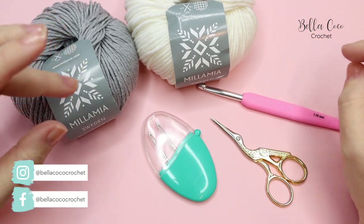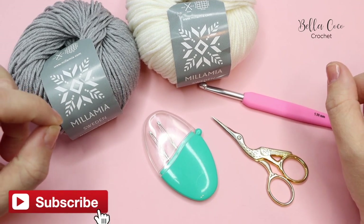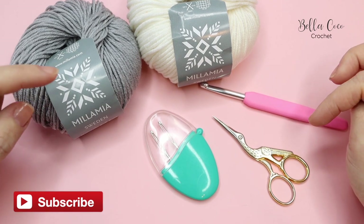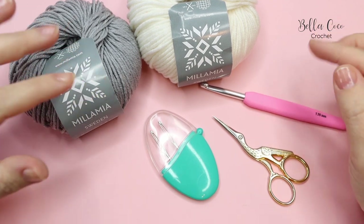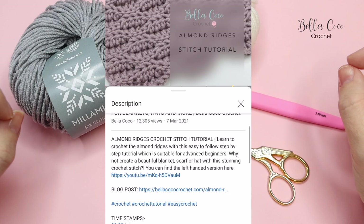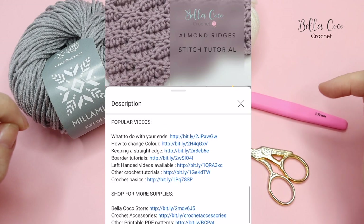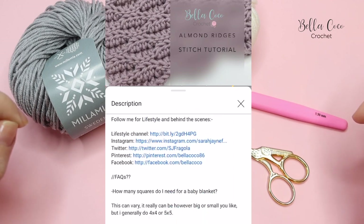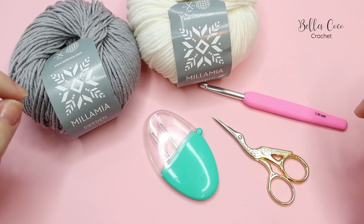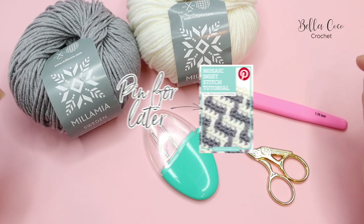I highly recommend that if you haven't watched my video for overlay mosaic crochet, you go and watch that one first and give that a try. I will leave a link in the description box below to the blog post for this and a link to the other videos in the series. Click that 'show more' button underneath this video, or the downward arrow if you're watching on mobile, and you'll find all the information there.